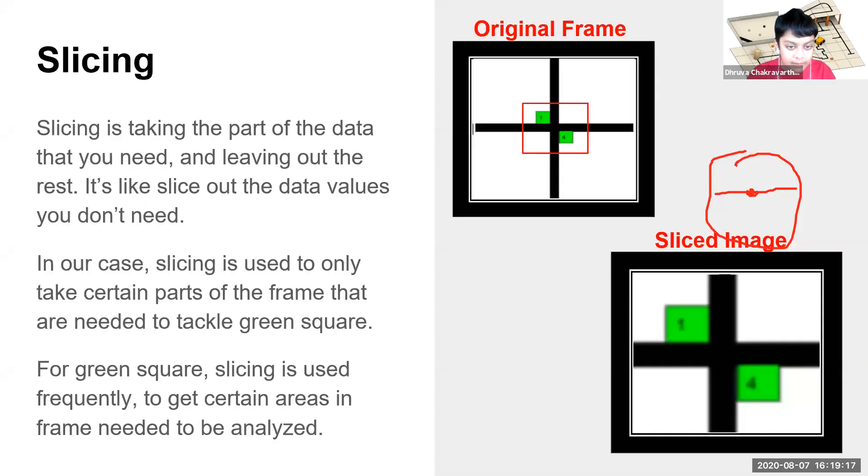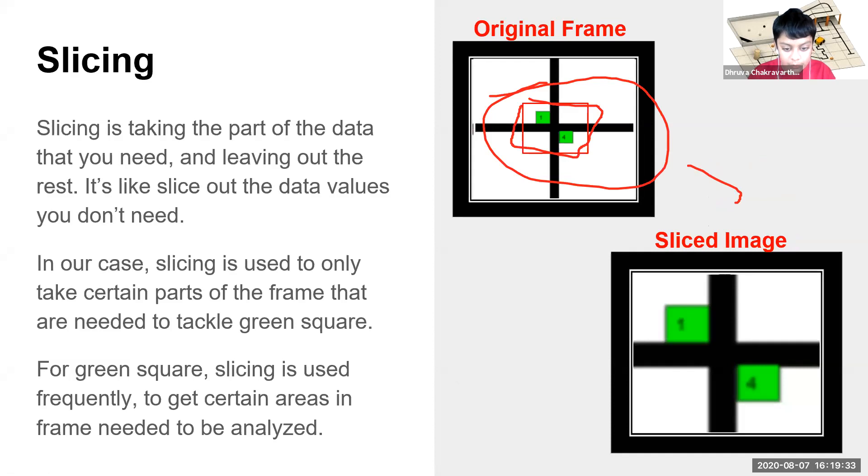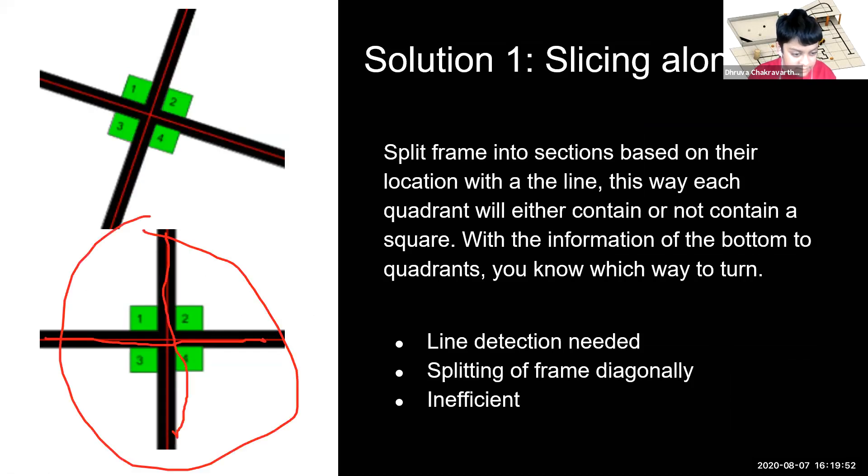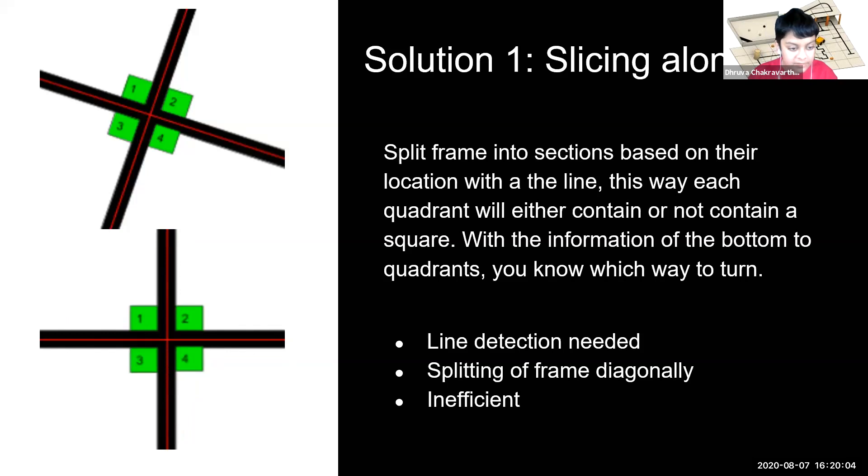Next I'm going to talk about slicing. Slicing is like taking the data that you need and leaving the rest out — in this case, taking only the parts of the frame that we need. Our first solution was to slice along the lines so that each quadrant would have a separate square, then take the bottom two into consideration to know which way to turn. But this ended up being very hard to implement, as diagonal cases would require diagonal slices, and it was very inefficient as line detection was needed as well. So we found our second solution: to check around squares by locating the position of squares in relation to the intersection by looking at 50-by-50 pixel areas around the squares.